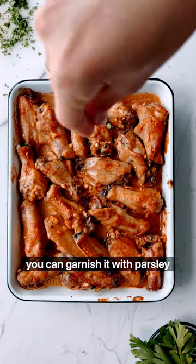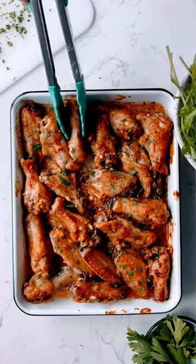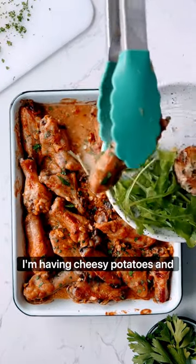And voila, you can garnish it with parsley and serve. I like to serve it with potatoes. Today I'm having cheesy potatoes and arugula.